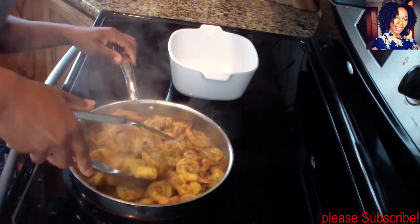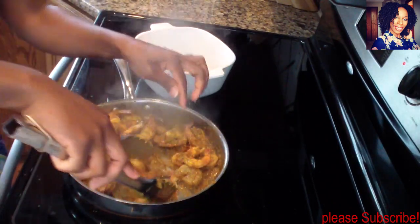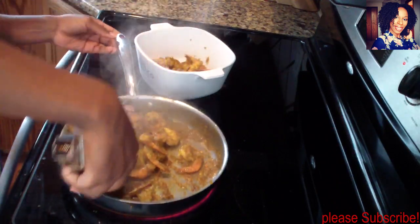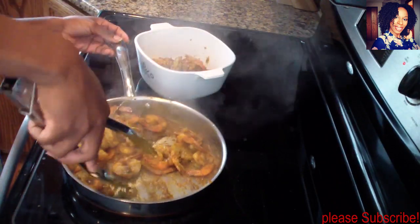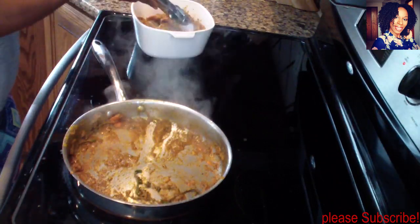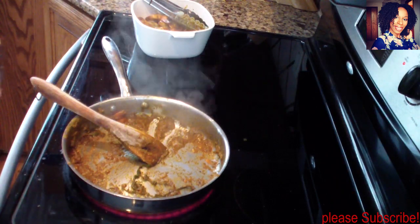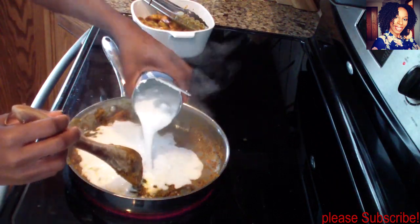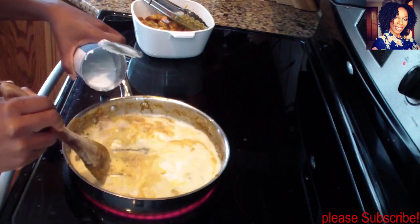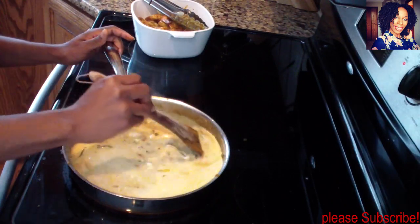Since we're making coconut curry shrimp, I'm going to remove all the shrimp because I still need to add the coconut milk, and I don't want the shrimp to be rubbery at all. I'll remove all the shrimp and set them to the side but not too far. Now go ahead and add your coconut milk — I'll leave a little bit in the can because I don't think I'll need the whole thing.